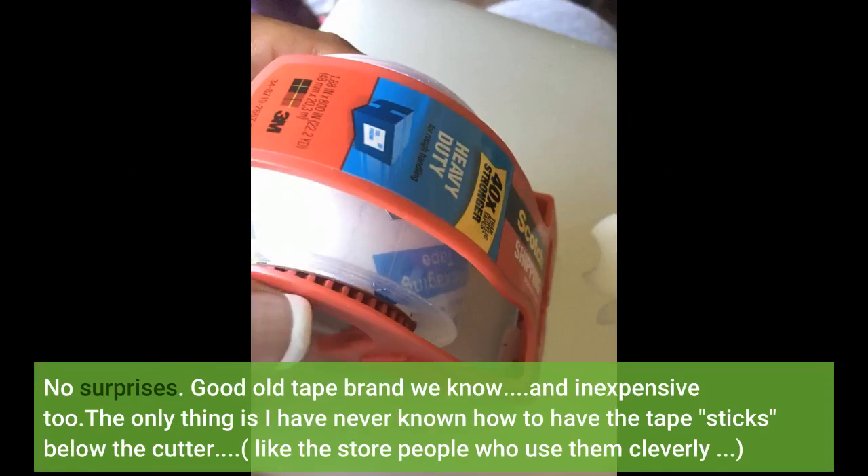No surprises. Good old tape brand we know, and inexpensive too. The only thing is I have never known how to have the tape stick below the cutter, like the store people who use them cleverly.